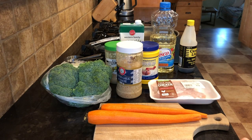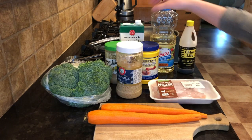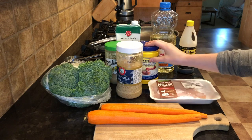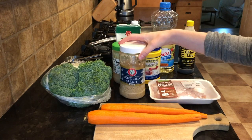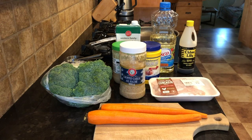Hey everybody, welcome back and thanks for tuning in. Today we are making a honey garlic chicken stir-fry. This is a really easy recipe I've made tons of times and it works out every single time. Before we get started, let's go over the ingredients: vegetable oil, soy sauce, vegetable broth or chicken broth, cornstarch, honey, garlic, broccoli, carrots, and boneless chicken breast. Also salt and pepper to taste. Go ahead and gather these ingredients, wash your hands, and grab a large nonstick frying pan.